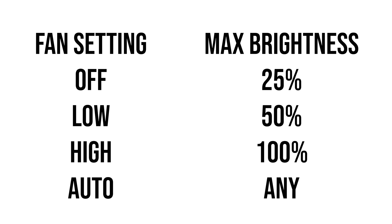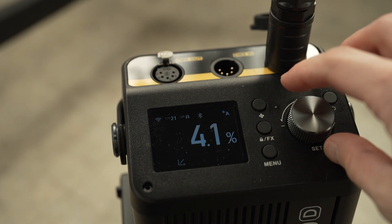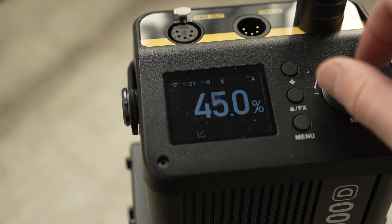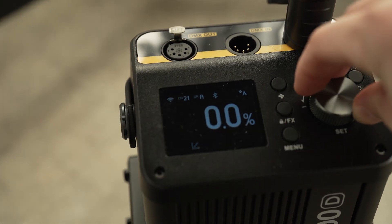In terms of controlling power, you can control it directly on the device. If you turn the dial slowly it will go up by 0.1%, which is ridiculously precise control for an LED. If you move the dial a little more rapidly, you'll start going up 1% at a time, and if you press the dial in as you turn it, you'll go up 10% at a time. So it's very easy to make either very minor adjustments or very rapid adjustments to the light's power.